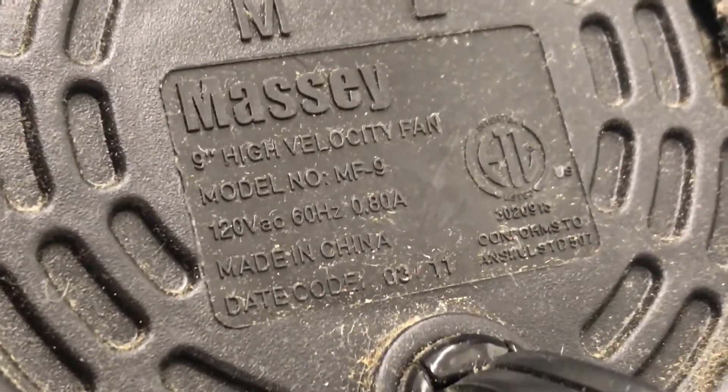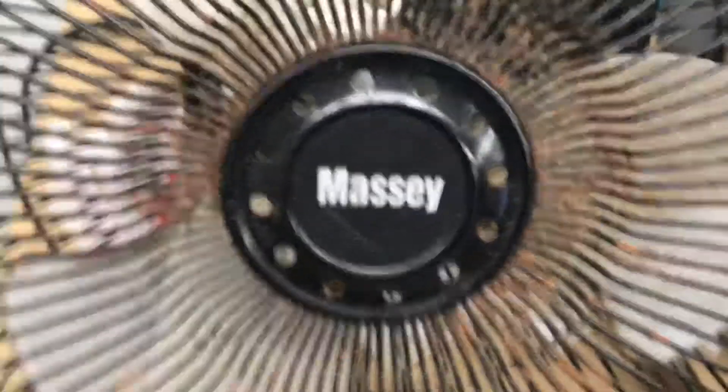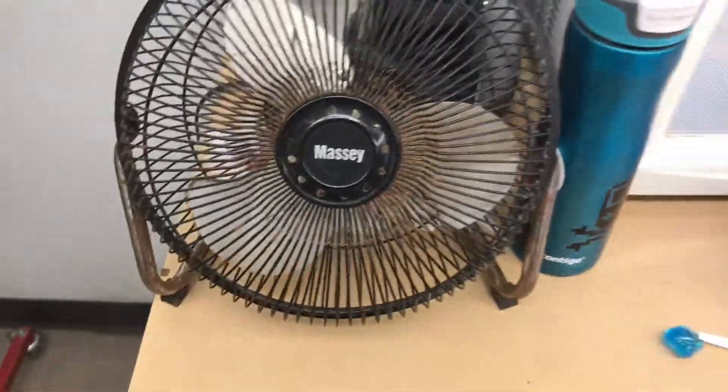Day code from March 2011. Only a certain thing that's that old. I'm kind of surprised that it's just rusted up.